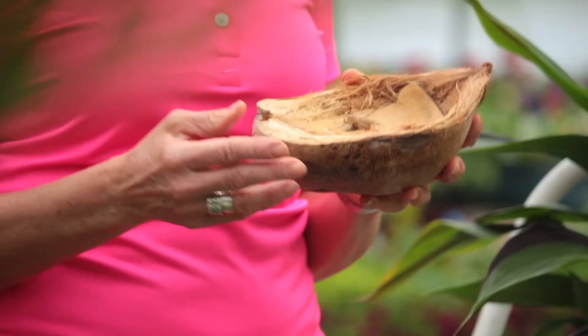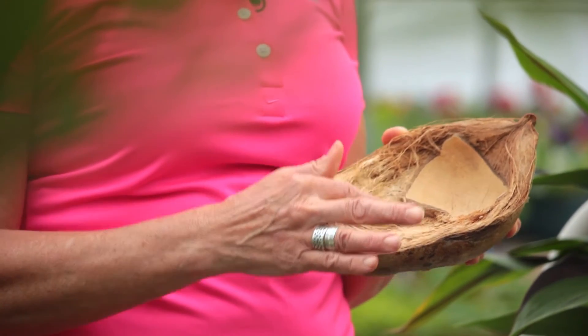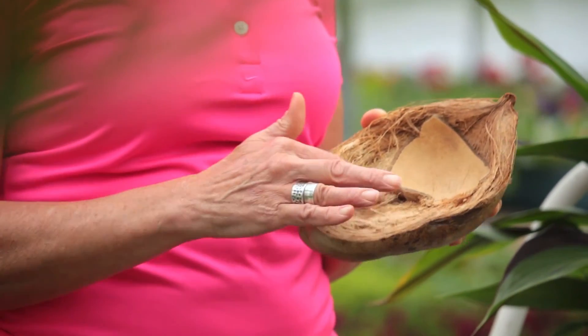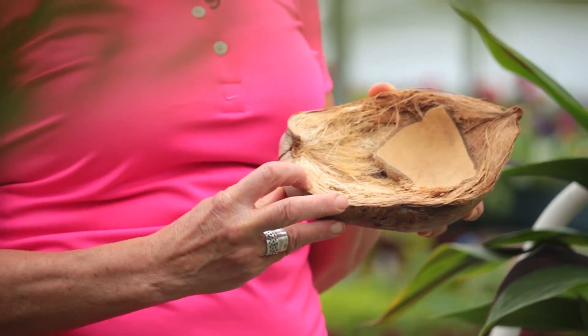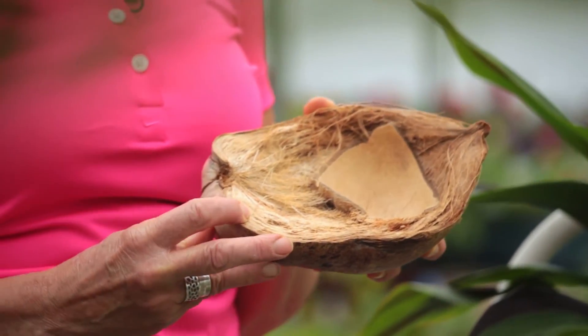There are two types of Coir products that are mainly used in growing media. You have the hairy part in the middle that has the longer fibers, and then you have the more dense fibers that we call chunk Coir.